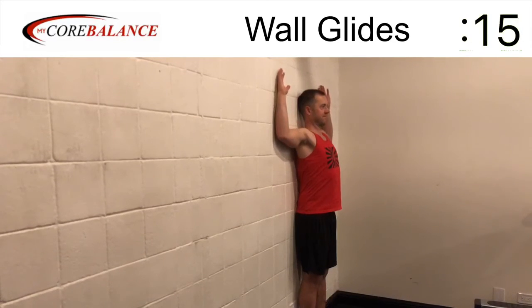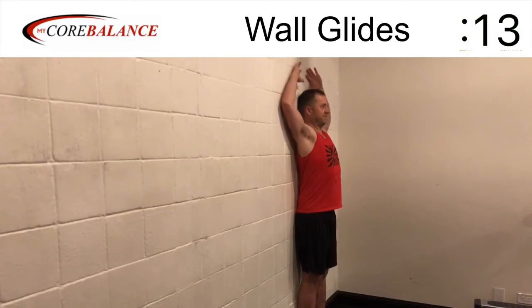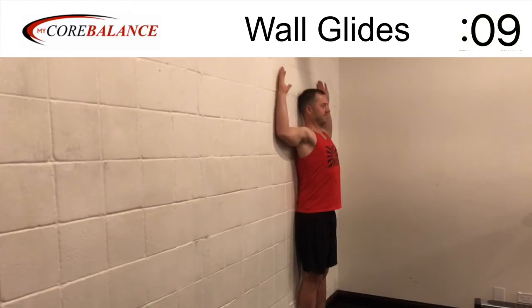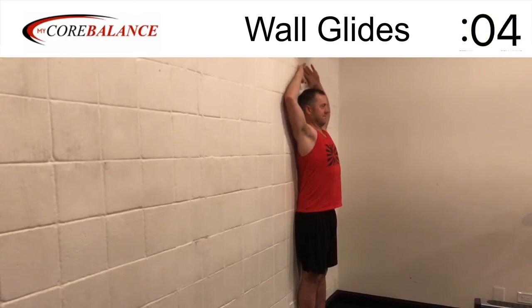This exercise is very beneficial for opening up your posture. Great work. You're almost done. Ten more seconds following along with us. Next, you're moving on to the next exercise. Great work.